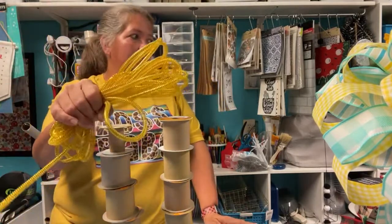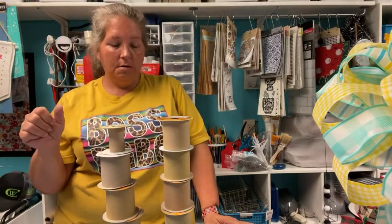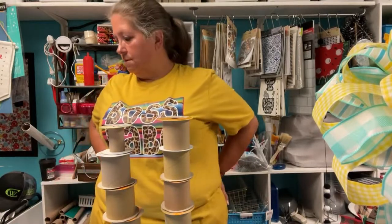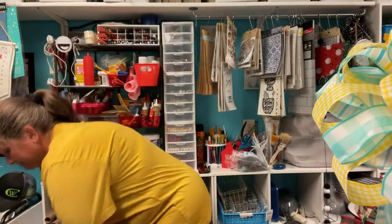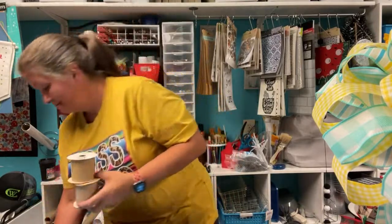I might have ended up using a whole deal of the deco mesh ribbon too, plus the wreath form. So thirteen items times a dollar twenty-five - that's sixteen dollars and twenty-five cents. That's how much I spent on that fall ribbon wreath. But that Christmas ribbon wreath with the better ribbon was only ten bucks. Dollar Tree is not always cheaper, y'all - I have to remind myself that.